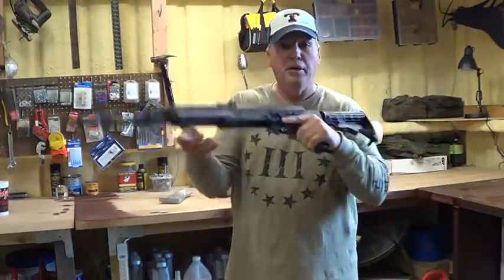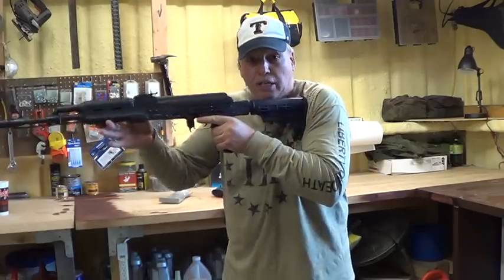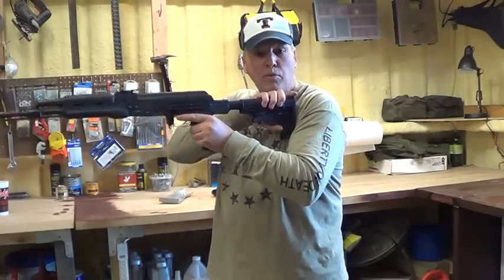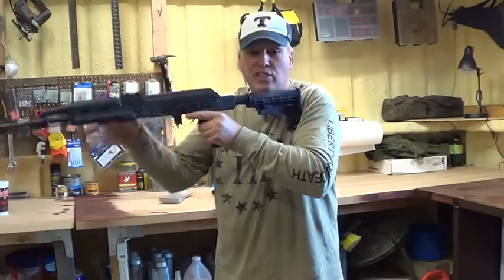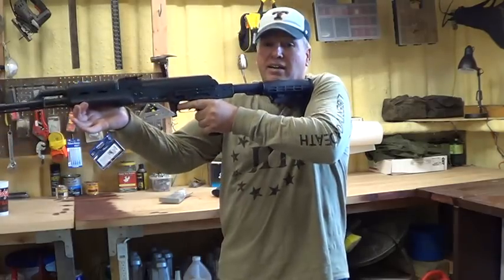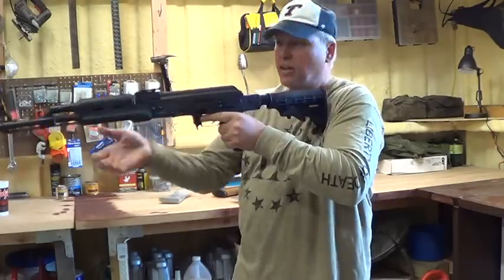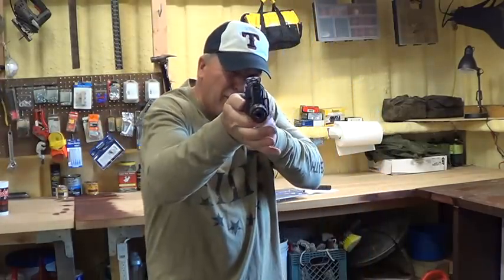On the pistol grip it makes this better. With the stock fully compressed, I can come up pretty close. If I extend it out one click, it gives me a nice sight alignment. If I want to come all the way out, I can — but that's a little far for me. So I like it on the first click there. It brings the sights right up on me and I can get pretty much on sight pretty quick.